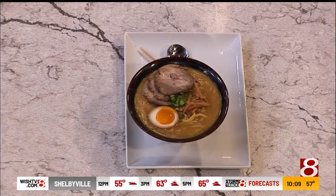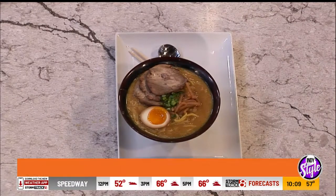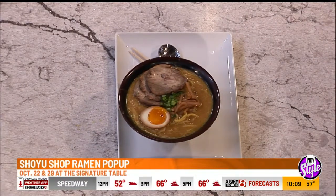So tomorrow from 5 to 9 at the Signature Table, I have my pop-up event where I'll be selling two ramens and two steamed buns, and a couple drinks this time. Last week we had almost 100 customers in about a three-hour period — I did not expect that. So that was a sellout. It's Little Dumplings ramen noodle pop-up at the Fishers Test Kitchen Signature Table.